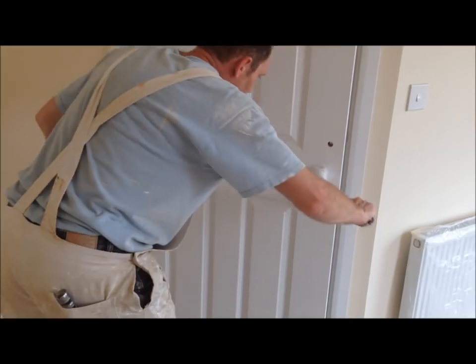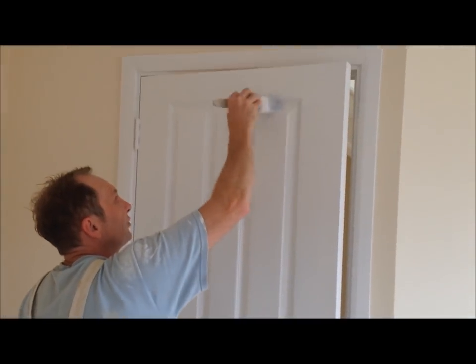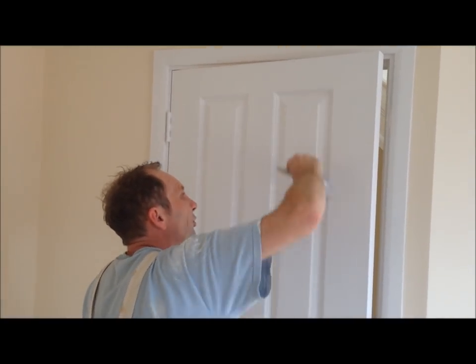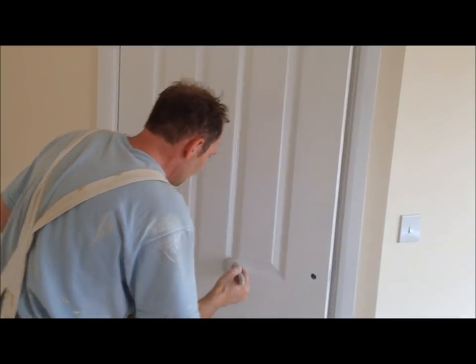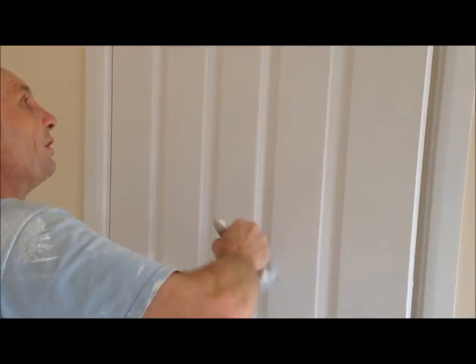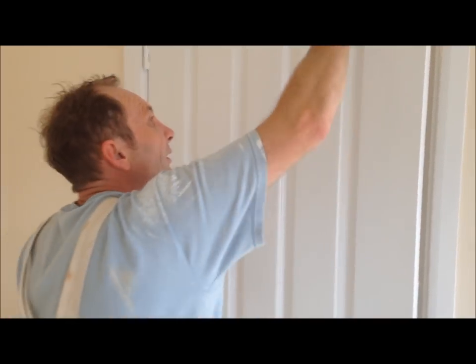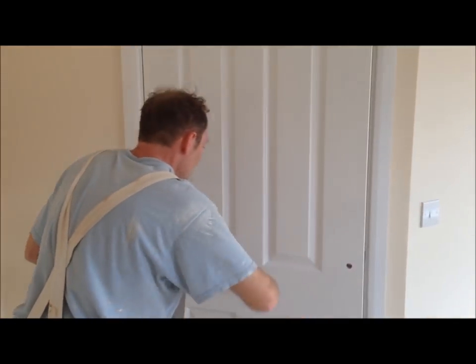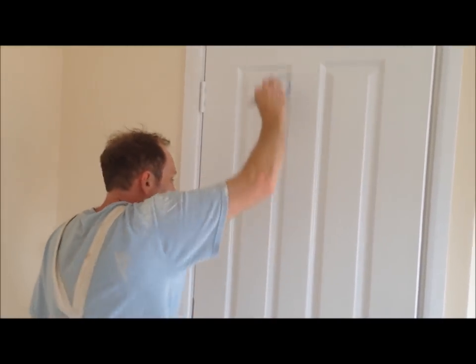Right, that's half the door rolled. Now I'm going to get the brush — make sure it's a clean brush — and just do it as if I'm painting the door. I'm only doing it lightly because I'm not actually putting the paint on with the brush; I'm just putting the brush marks into the paintwork, which is called in the trade 'laying it off' — laying the paint off.